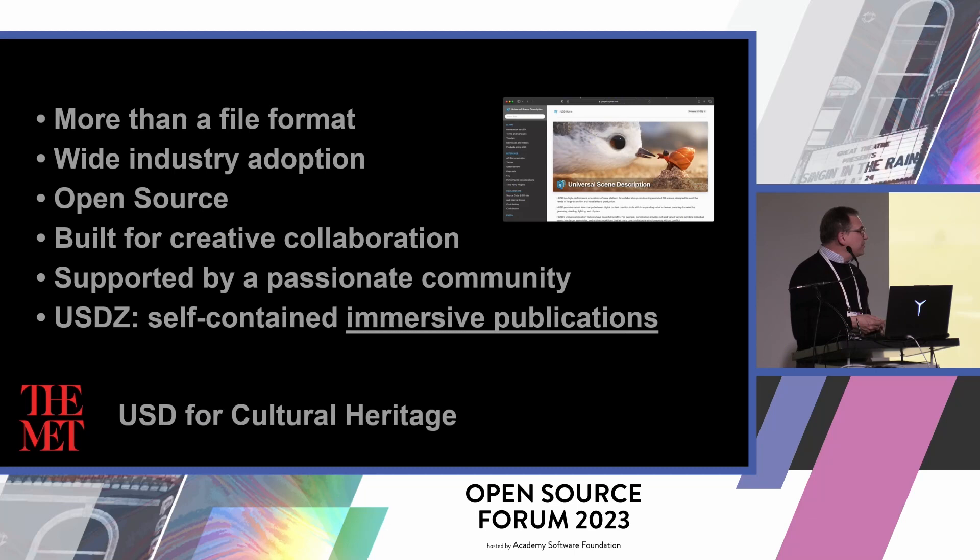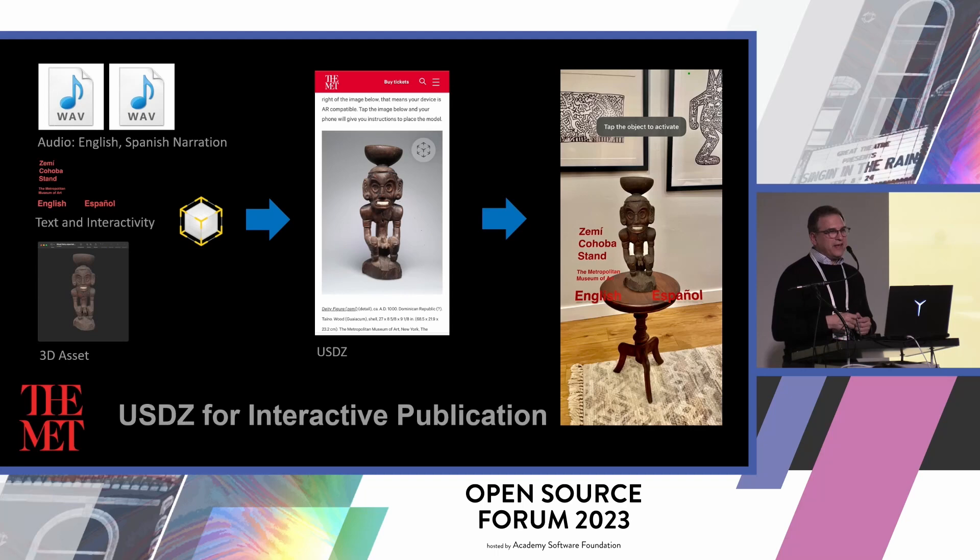I want to point out USDZ as something very interesting — the fact that you can bring all that content together into one file and distribute that information is fascinating. My first introduction to that was creating this object: a Zemi figure from our collection. When we heard that you could put audio into a USDZ file with interactivity, we set out to take a narration from a curator, some text and interactivity in Spanish and English, along with that 3D asset. To me, that is so amazing, because you can pass that file around and it's as if you have a curator over your shoulder. Anyone can make this, and I feel there's a great opportunity to expand on this idea of collecting and sharing information in open ways.